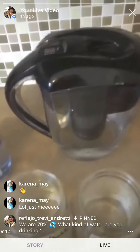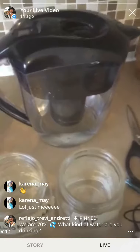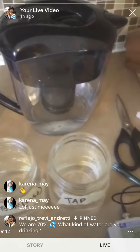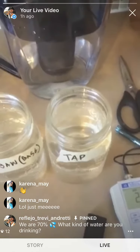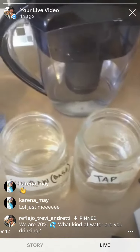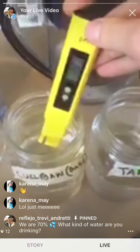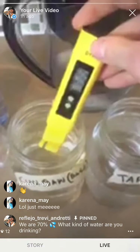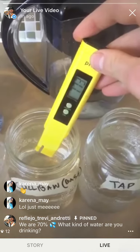This alkalizer basically brings the pH of your water up to 8, which prevents diseases and stuff — so that's the kind of water you want to be drinking. Any water that tests below 7.3 is trash. So we'll start with the Culligan water — 7.4 or more is alkaline.